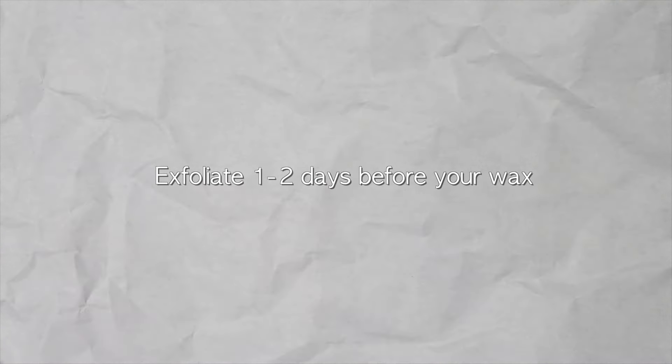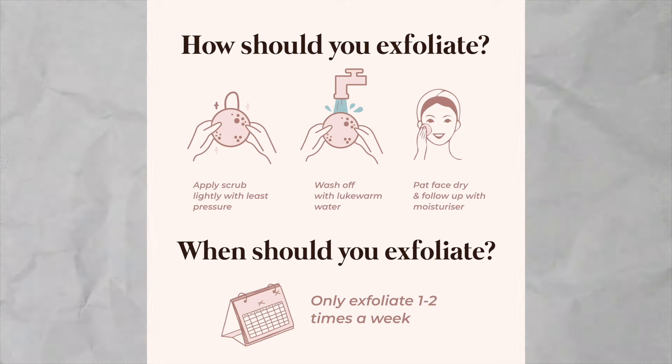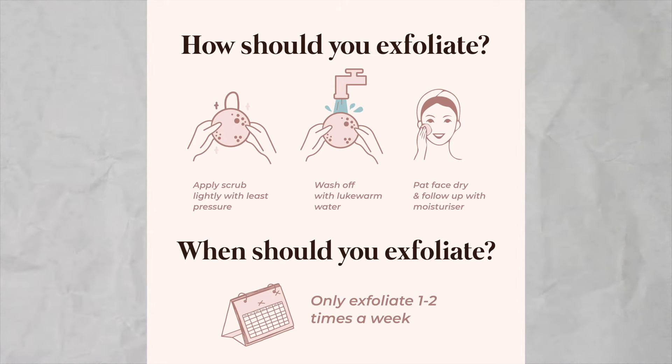Next tip: exfoliate one to two days prior to your wax. Do not exfoliate the day of your wax because waxing naturally already exfoliates your skin and removes that layer of dead skin cells. Exfoliating right before can lead to redness, irritation, and possibly ingrown hairs. Exfoliating one to two days before gives you a nice clean slate with no buildup of dead skin cells on those hair follicles.